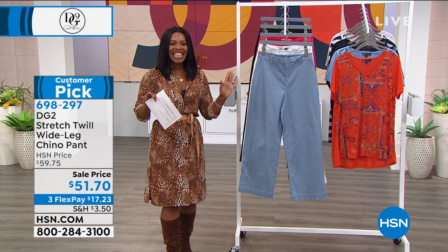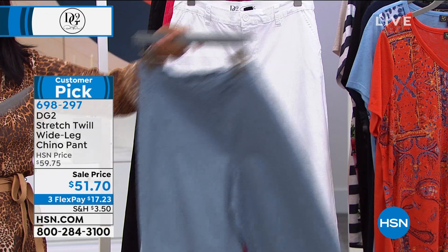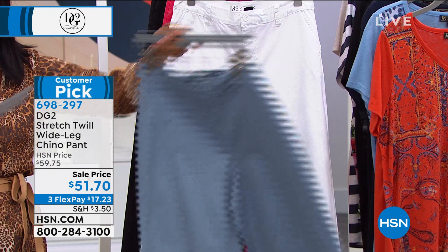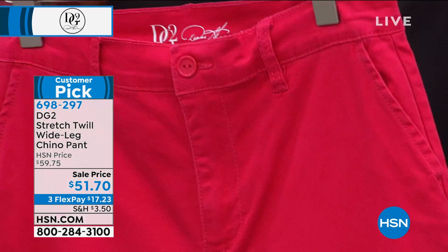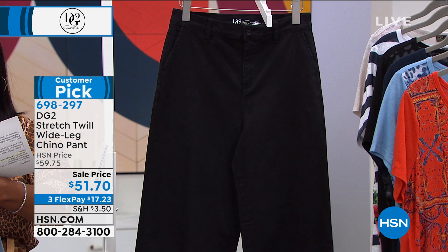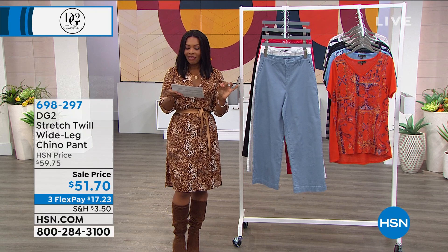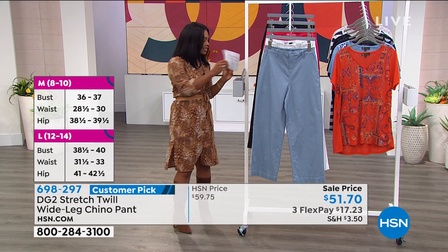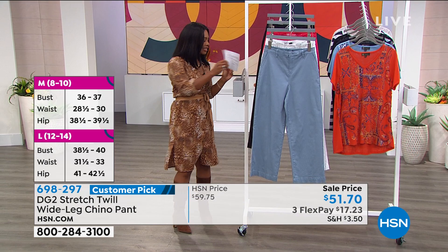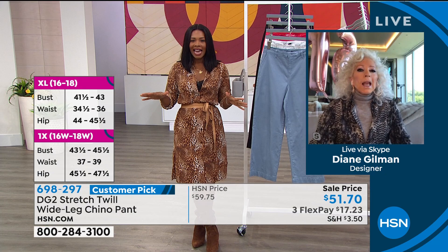Now let me show you another pant we haven't given you a sneak peek of — the stretch twill wide leg chino pant. You have to see this on. It comes in chambray, ivory, red (more of a raspberry color), and black. It comes in average, petite, and tall. The petite inseam is 24 inches, average inseam is 26, and tall inseam is 28 — these are designed to be a slightly shorter pant. Sizes 2 to 24 women's. Wait until you see these on the model.